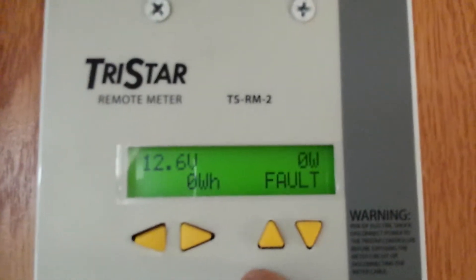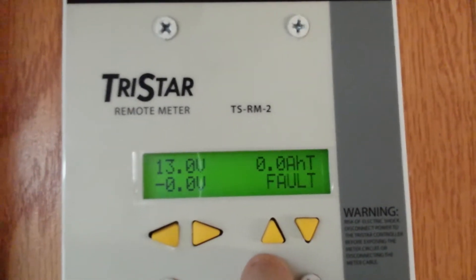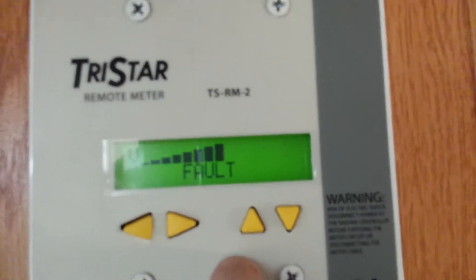That's showing me I have a fault there, a fault there, a fault there, a fault there — multiple faults.